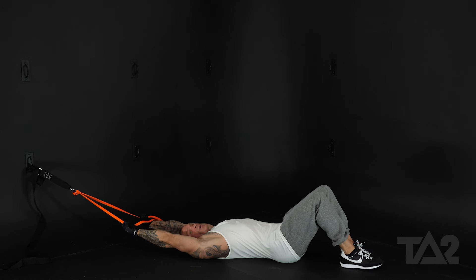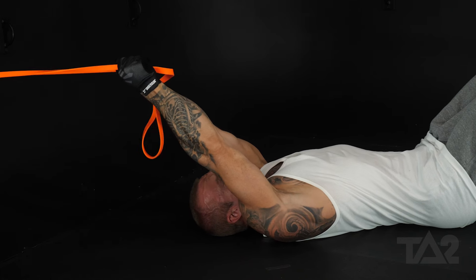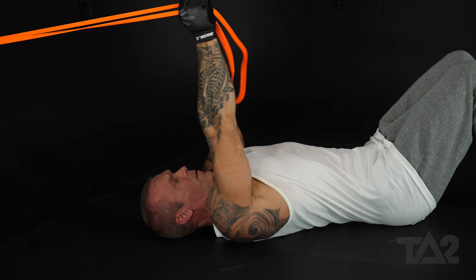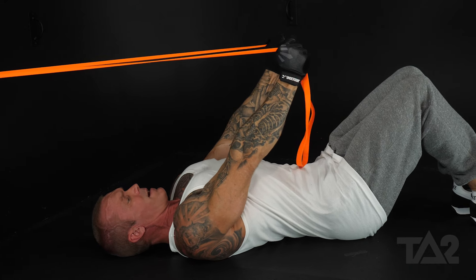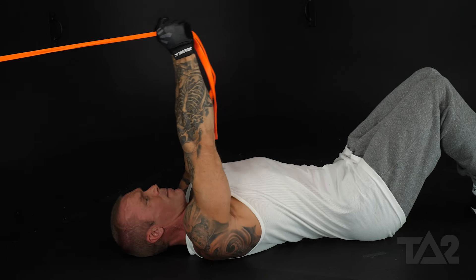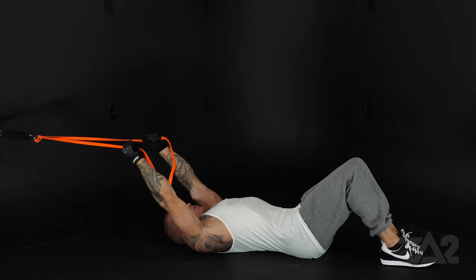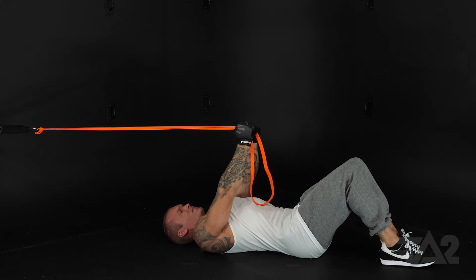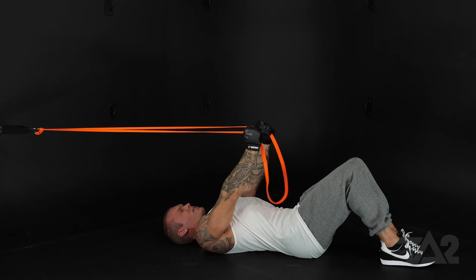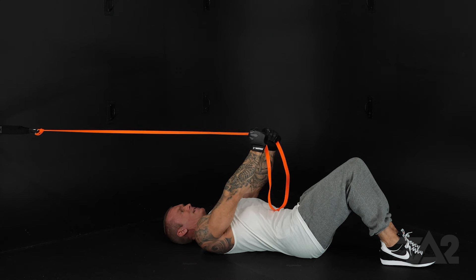Our arms are going to stay straight the entire time. Starting here, you're going to pull forward — really think about your chest — squeeze to right about there, and come back. Also think about squeezing your hands together. They don't have to touch, but thinking about squeezing them is really going to help you get that contraction in your chest.